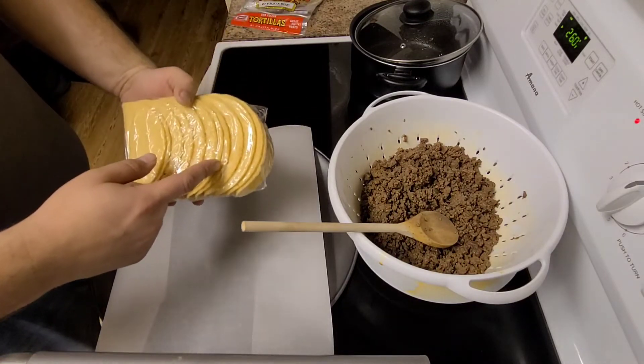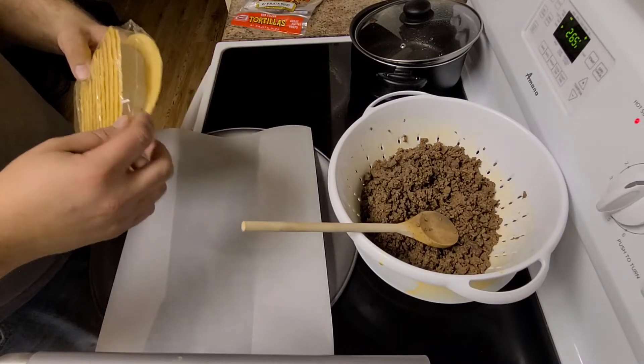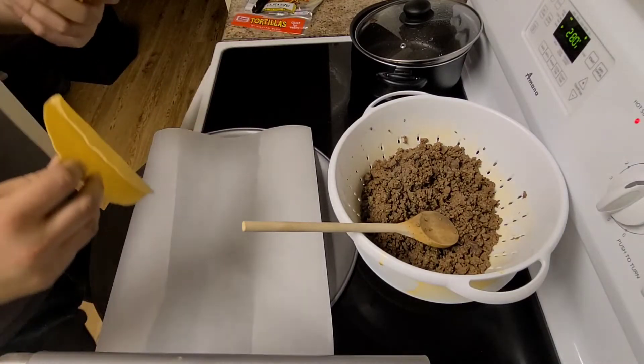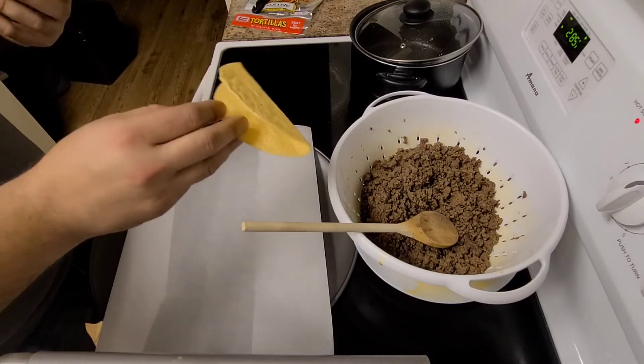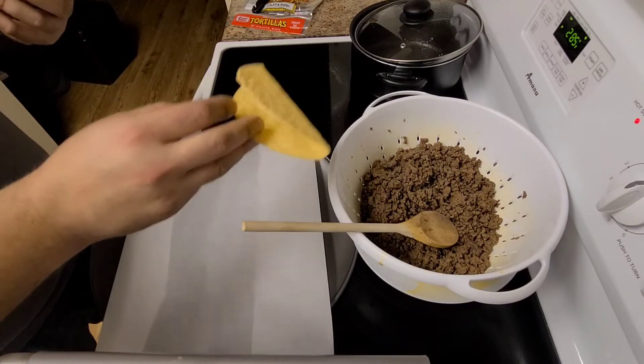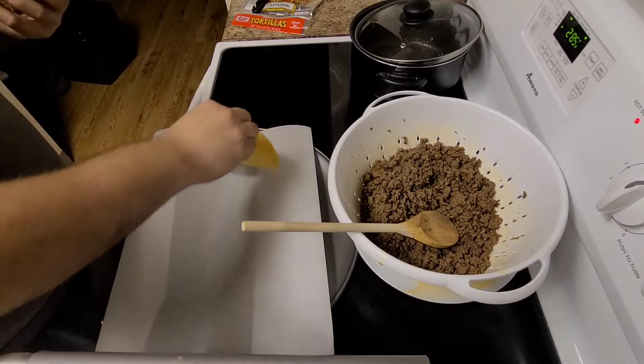Got our hard shells, gonna put them on here and then fill them up. Now some people don't bake them with the cheese on there — they just bake the shells and then put the stuff on after. I like my cheese melted on there, so this is the way I do it.